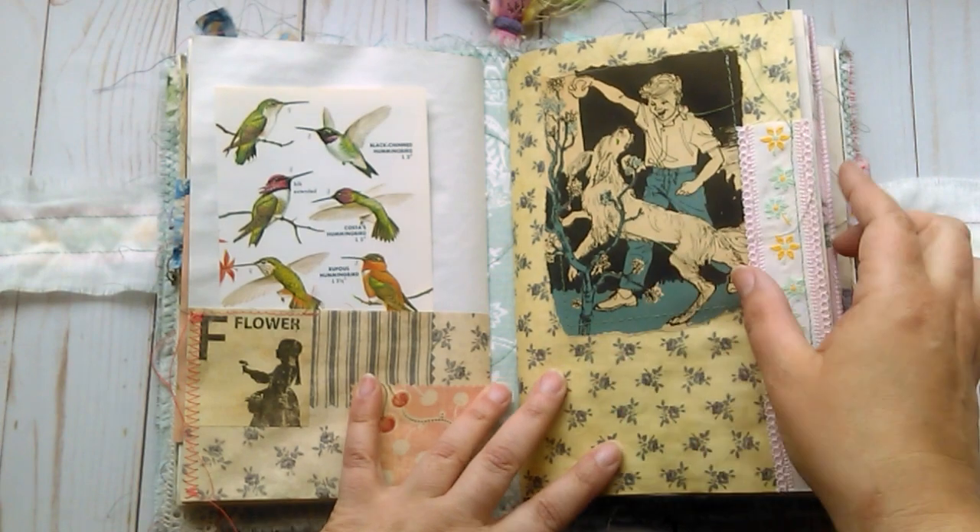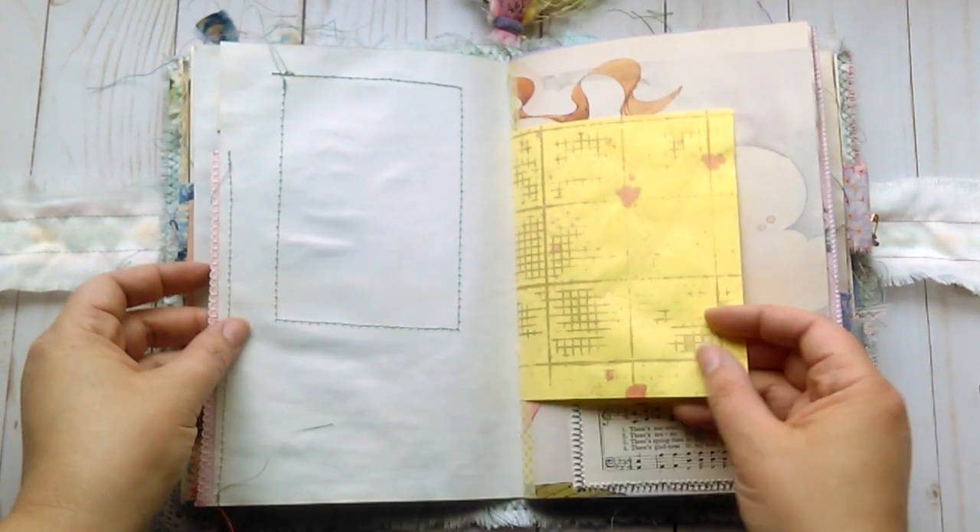Some trim. A children's book image which is stitched around. Some stenciled paper here. A little bit of collage with an old hymnal — it says sunshine in my soul — and a little butterfly and a fabric tab.